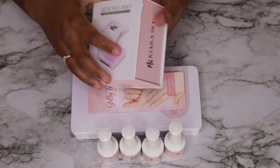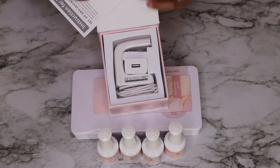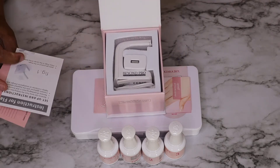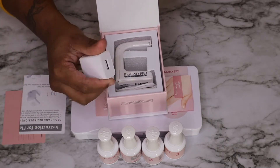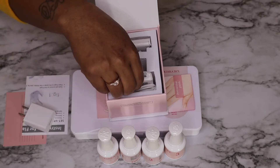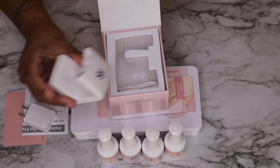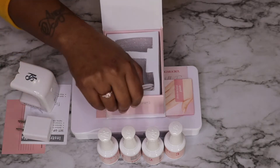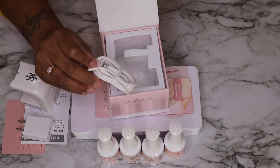It comes with a UV lamp in order to cure the jelly tip to your nail. It comes with the base that you plug into an outlet, which I thought was awesome. Here's the UV lamp, which makes it so easy to slide your finger in, and it also comes with the cord in order for it to work.